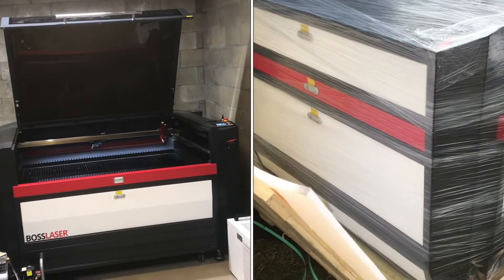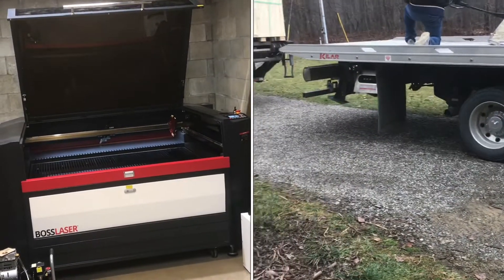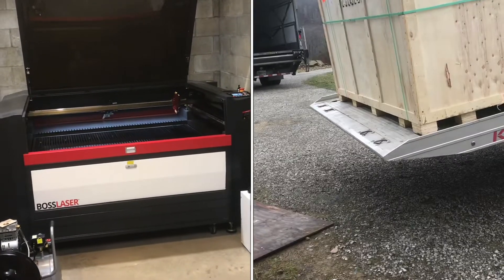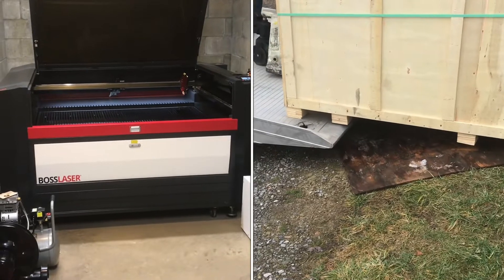Today we took delivery of a Boss Laser. This is a 3655 — it's a pretty large industrial machine. It is 36 inches by 35 inches, and so far I'm very impressed.